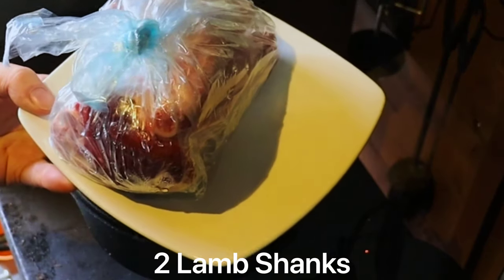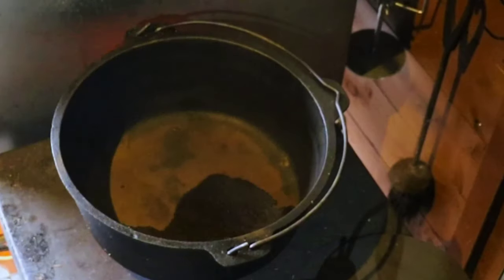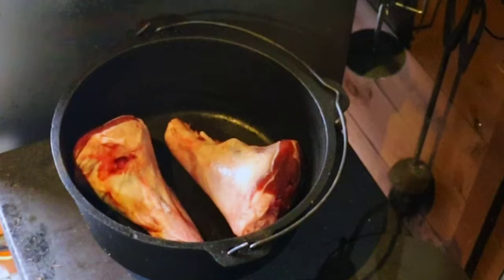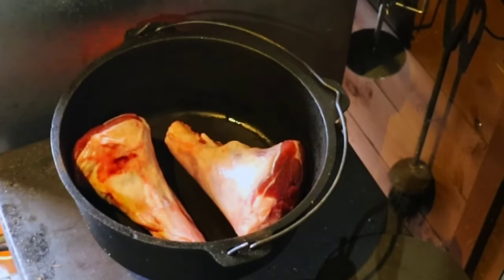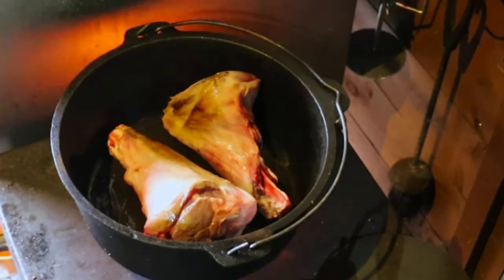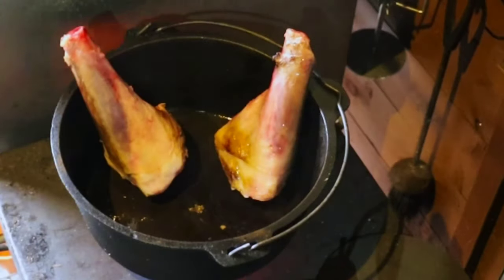I've been to the freezer and I've got two lamb shanks out — they've been in there for a while. I'm just going to get them in the Dutch oven in the oil and get them browned on all sides, keeping turning them to seal all the ends.